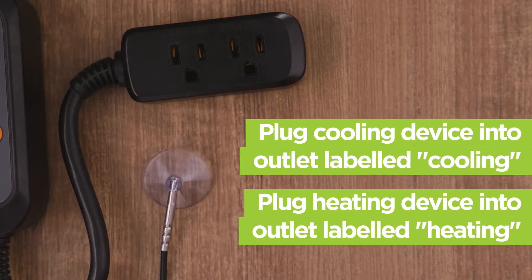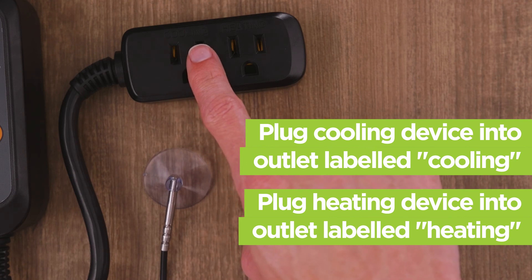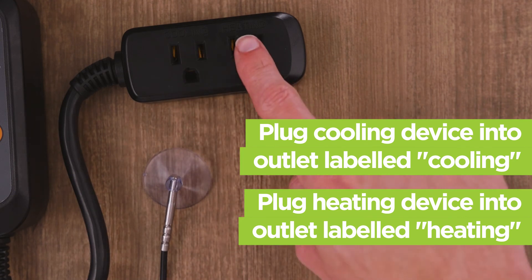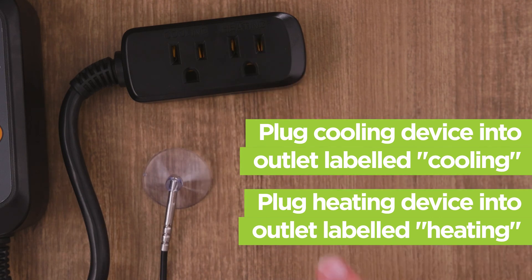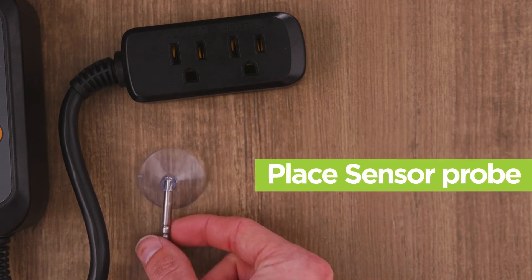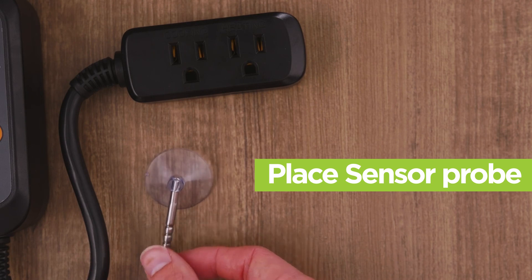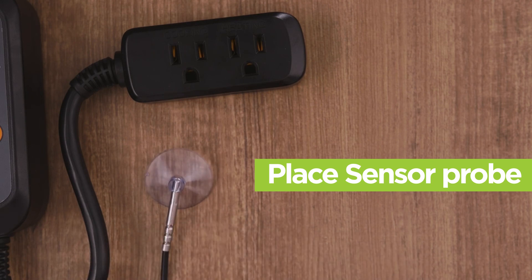After setting up your devices, plug in your preferred cooling device in the outlet labeled Cooling, and also plug in your preferred heating device in the heating outlet. The temperature controller will now switch between the two devices based on the temperatures that have been set. Lastly, place the sensor probe wherever you are trying to control the temperature and the device will accurately read the temperature.